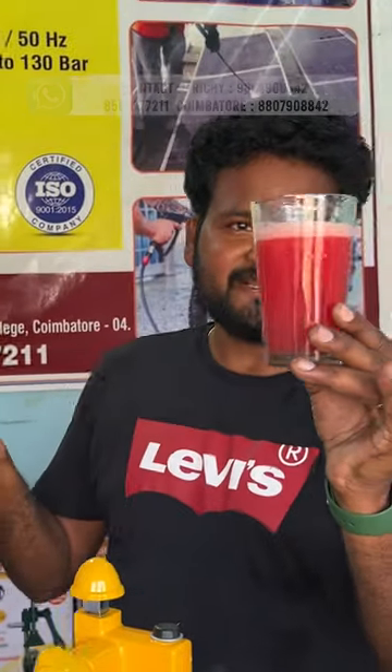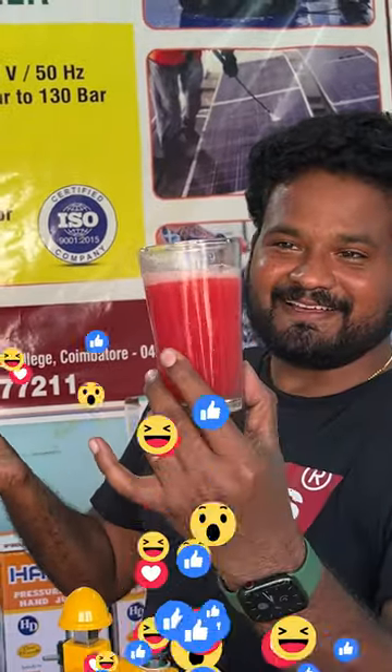If you drink a juice, you can taste the juice. Watermelon juice is ready for you. It's like magic.